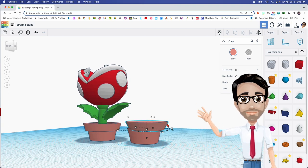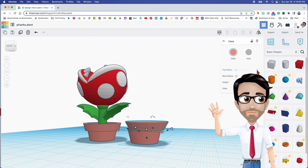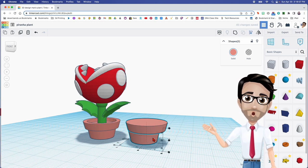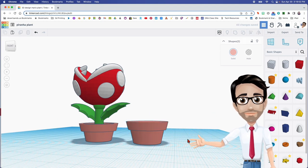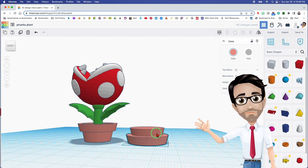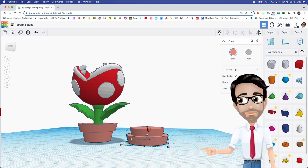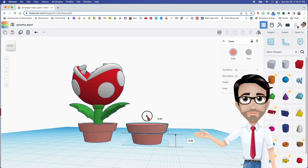This part right here is going outward, so we're going to change the settings — that's going to be changed to a 9. Now I'm going to select both of these, click the letter L, and align them. Let's drop this to the floor so you can have an exact measurement. I'm going to move this up — let's go to 6.5. Click on the black arrow and move it 6.5.